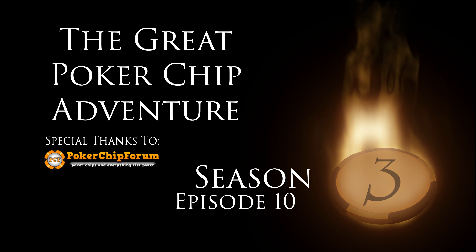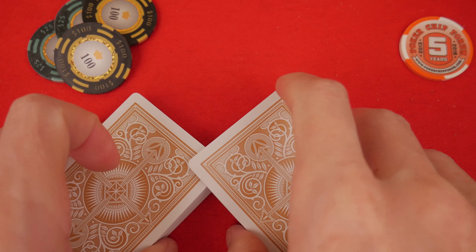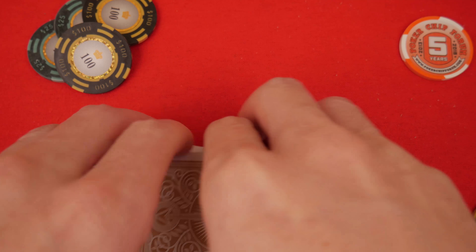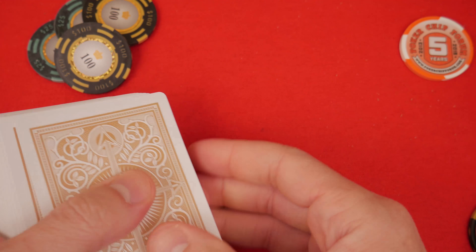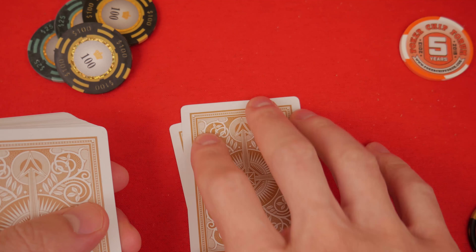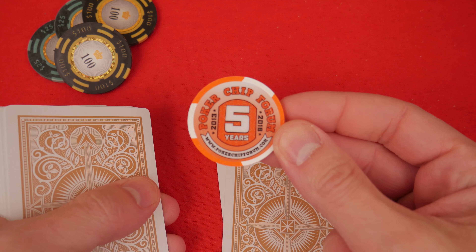Hello and welcome everybody. It's going to be a pretty quick review today and we are going to play a hand. So shuffle up. We're going to play No Limit Hold'em for everybody. Deal yourself two cards. Shuffle your deck. Deal two cards. Special thanks to our official sponsor, PokerChipForum.com.